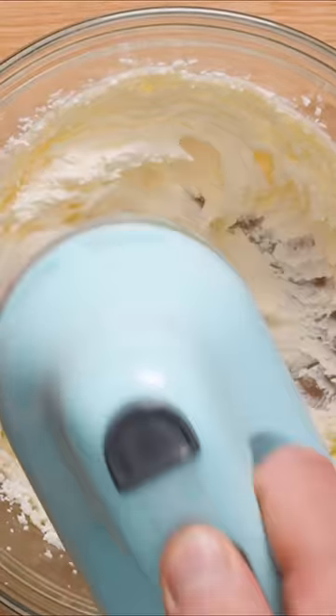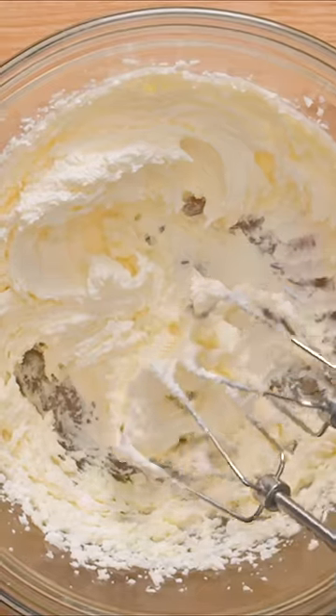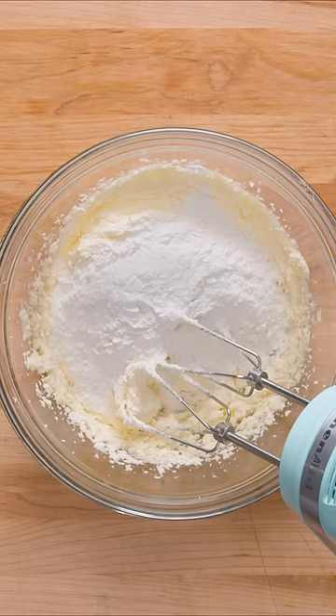Use an electric mixer to cream the butter and sugar together until fluffy and smooth. You can also use a spatula or a whisk if you don't have an electric mixer.